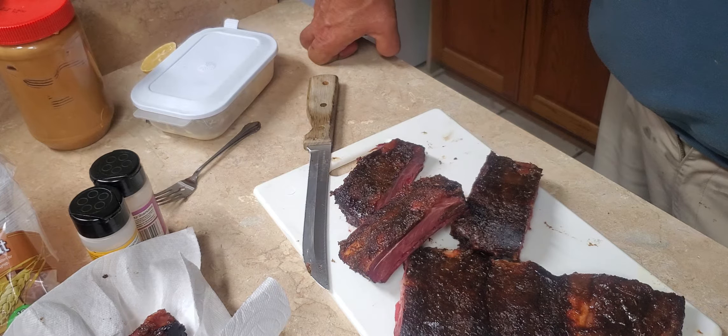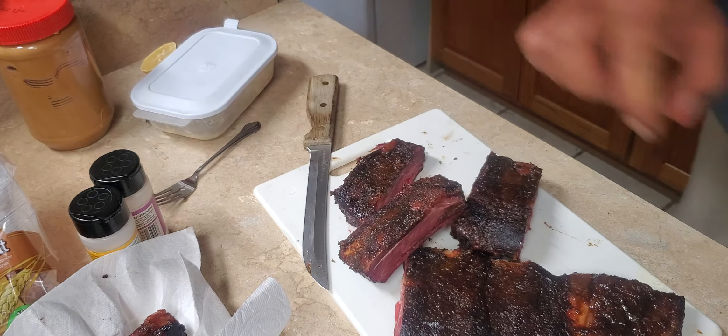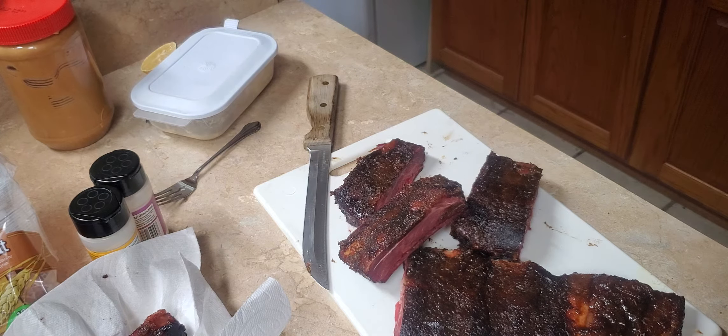Beef ribs are just phenomenal the way they are. I hope you like this. If you do, give me a thumbs up and a comment down below. And if you're not subscribed to my channel, please subscribe and hit the bell icon. I'll see you later.